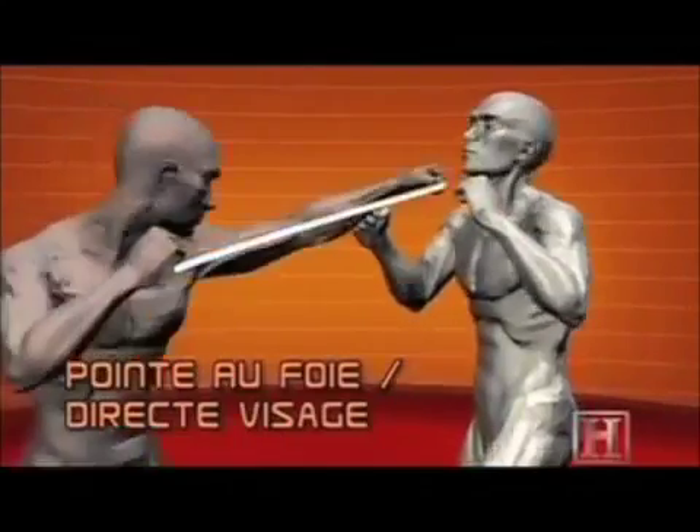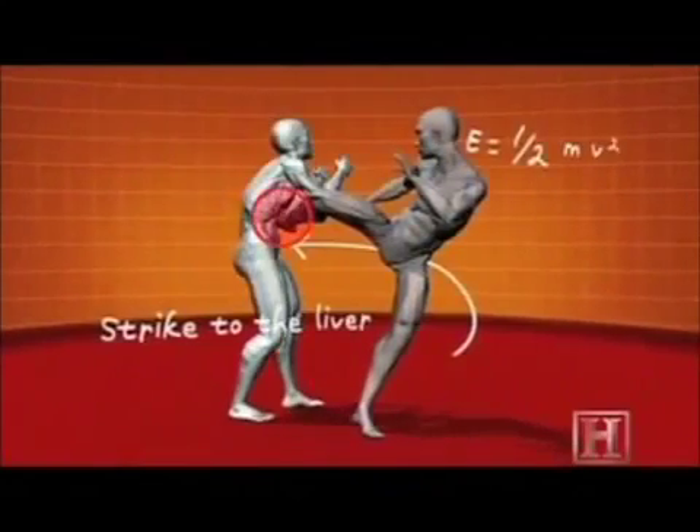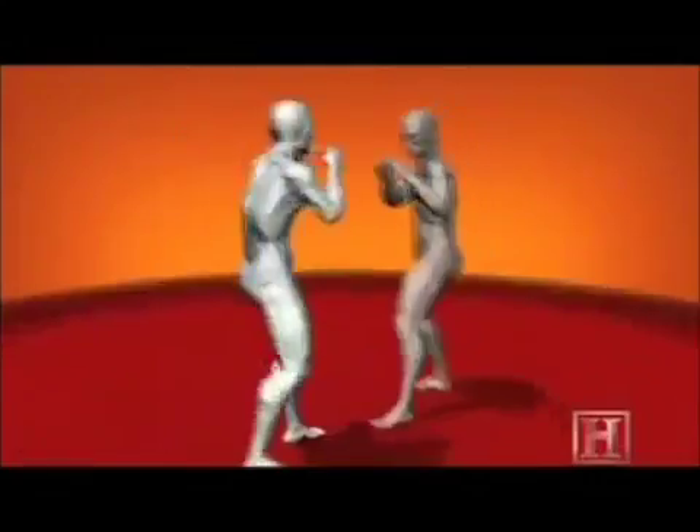It's aimed at the largest gland in the human body — the liver. A direct hit won't just bring an opponent down; it can rupture the gland, causing severe internal bleeding. But the liver is well protected by the ribcage, so the kick must be accurate to within half an inch.